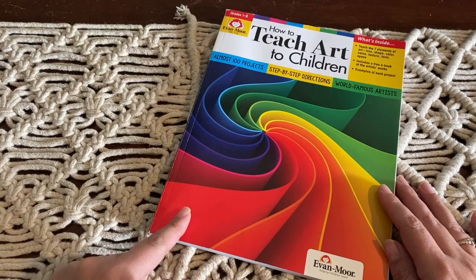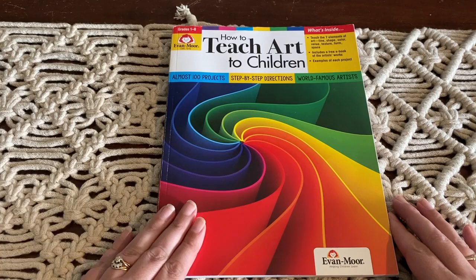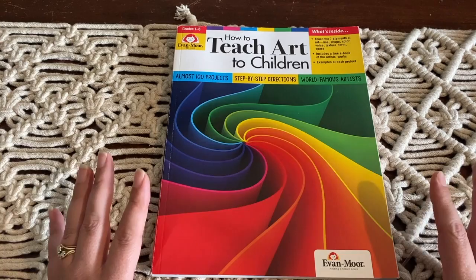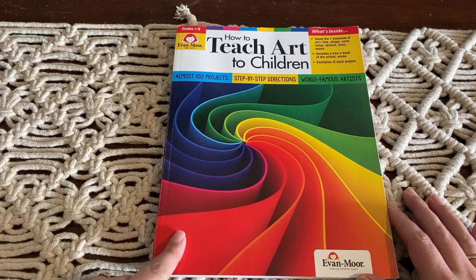I really love this resource because it makes teaching art super easy and super simple. They use art supplies and things that you probably already have in your home. They have detailed instructions and the lessons are very easy and very short — it probably only takes us about 20 minutes to do an art lesson.